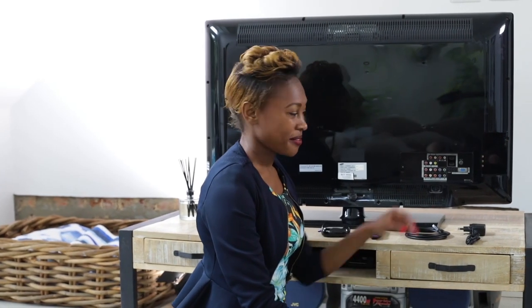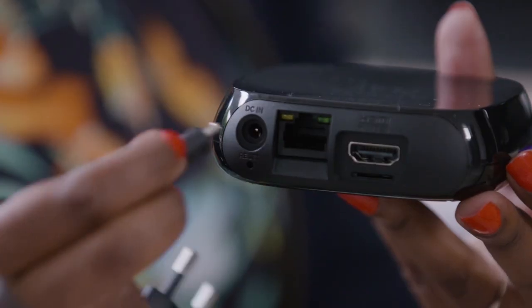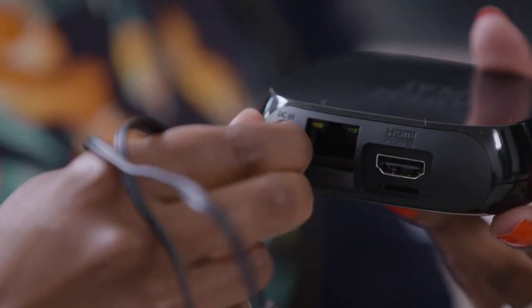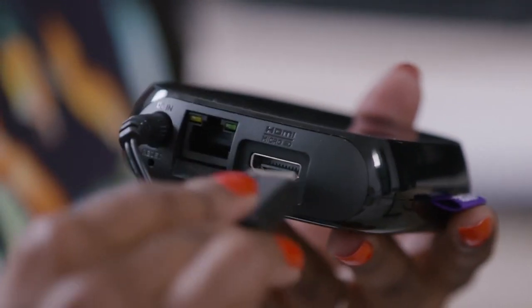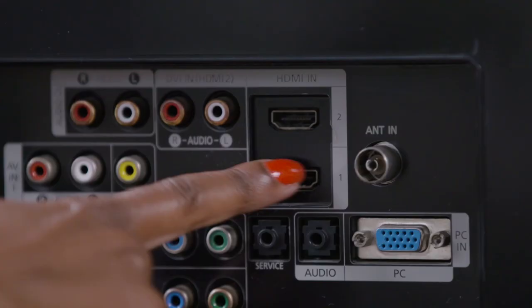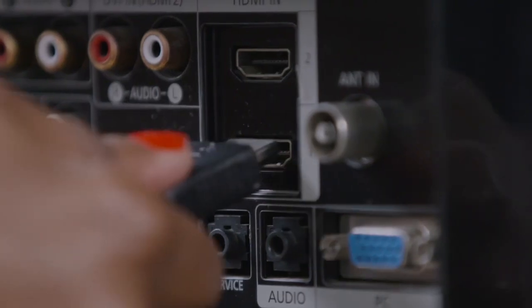You simply plug it in. First, undo the power cable, plug your power cable into your device and the other side into the wall socket. Next is your HDMI cable — plug one side into the device over here, and the other side of the cable you simply plug into the TV.